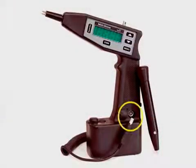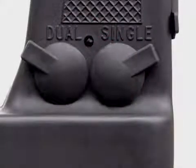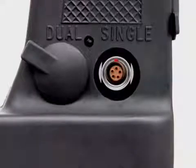This demonstration will show how to use the M1 milliohm meter as it is most commonly used with one remote probe. First you must connect the remote probe to the meter. Your meter will not operate unless this probe is connected. At the base of the handle of the meter you will see two ports, one labeled dual and the other labeled single.